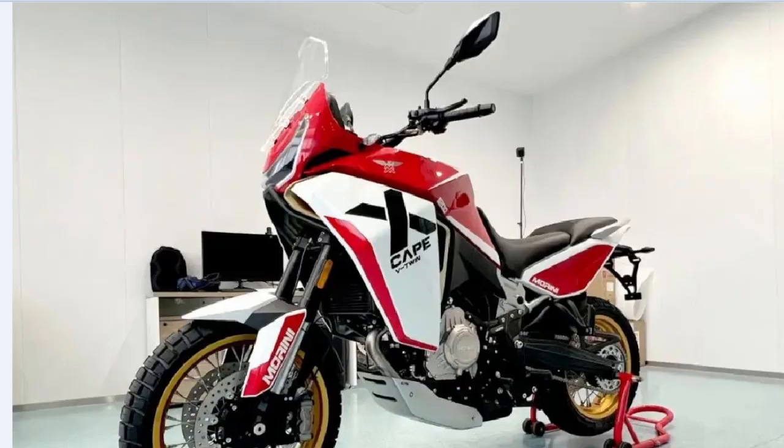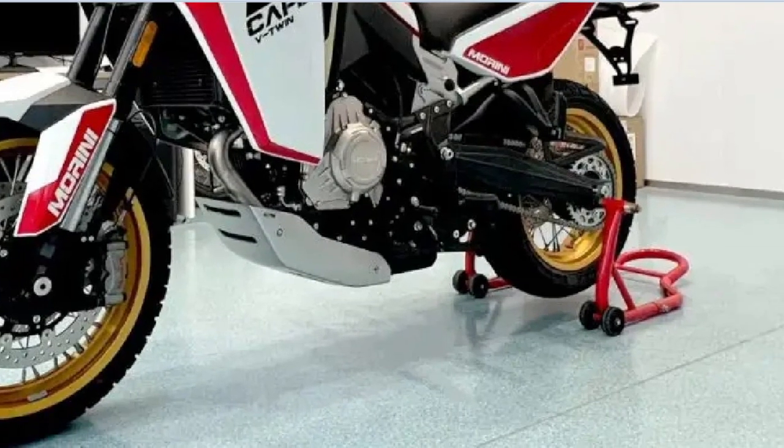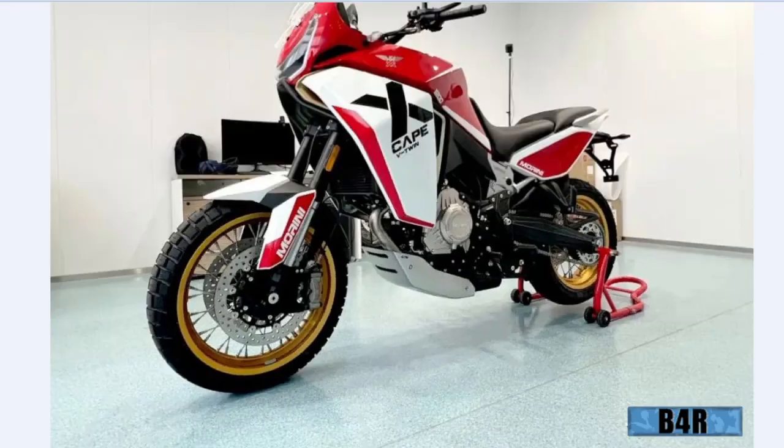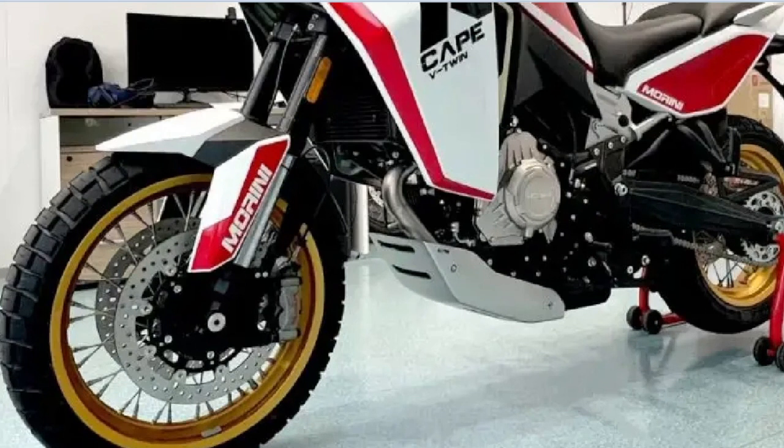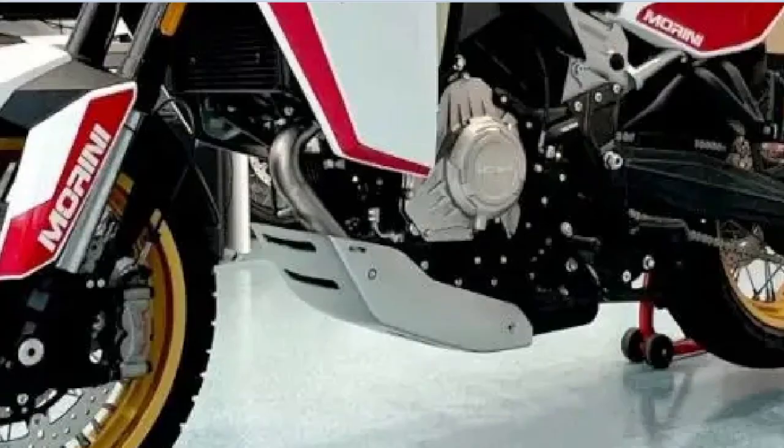They haven't got a center stand — why are they using this wheelie stand thing? Brakes on both sides, and you can see the protector underneath the bike.